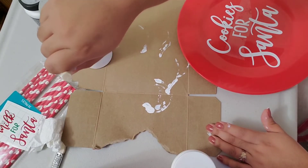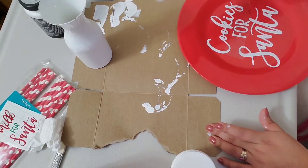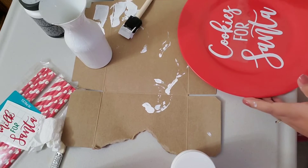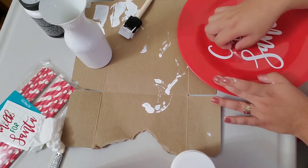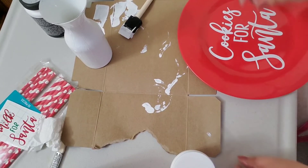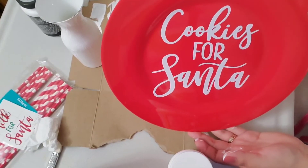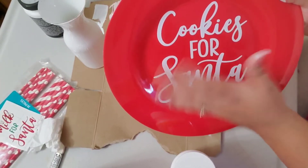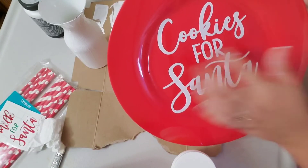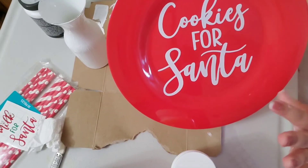I'll wait for it to dry. Meanwhile, the milk container is still drying. I can see some excess paint starting to drip, so I'm keeping an eye on it and taking it off. You can change the color, font, or add other decorations like a tree, snowflake, or design around the plate, but I like it like this.